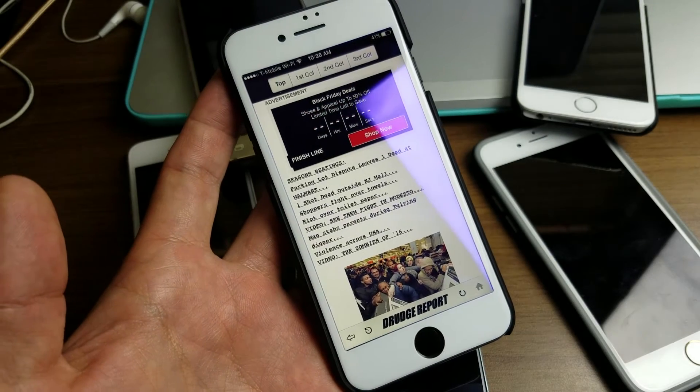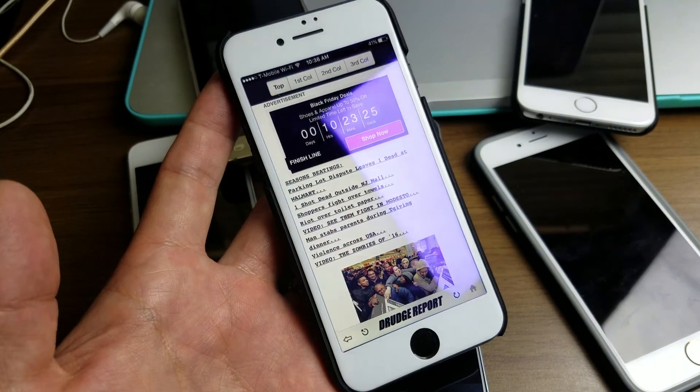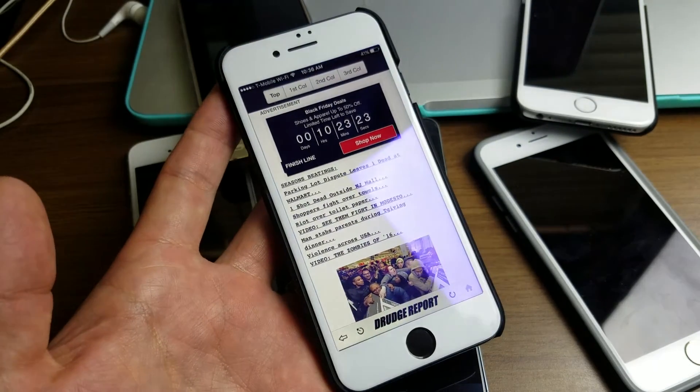So that's pretty much it. Very easy to clear all the RAM out of your iPhone. If you have questions or need assistance, just comment below. Thanks. Bye.